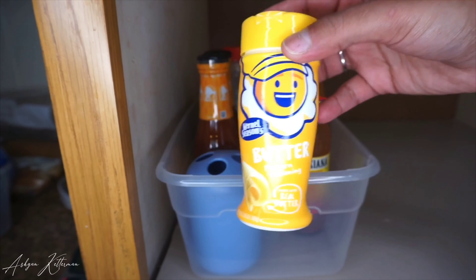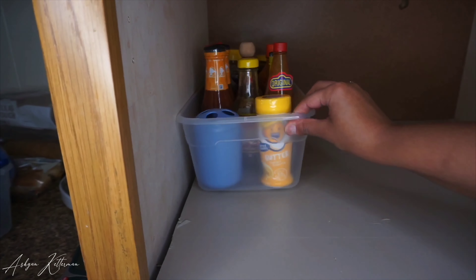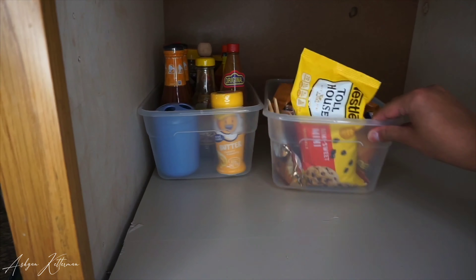Yes, that is a toothbrush holder that I'm using for toothpicks! There was a little room left in the container so I added a couple of small items in there just so the hot sauces don't move around.